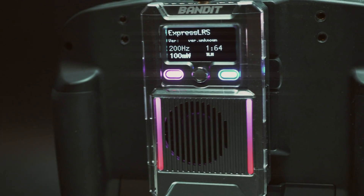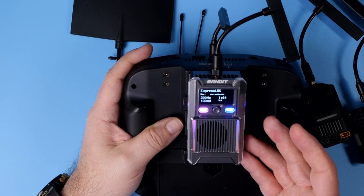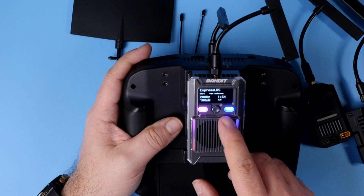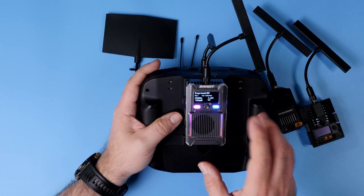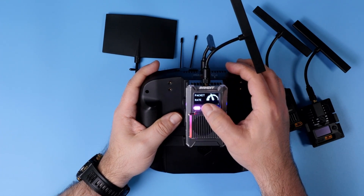Let's begin with the flagship, the Radiomaster Bandit itself. It's big and heavy. It has an aluminum body, integrated cooling, an OLED display, some fancy LEDs, as well as a joystick. So if you want to, you can change all the settings and your VTX using only the joystick and the OLED display — no need to use ETX or OpenTX. Just press the joystick button, wait until the menu appears, and then you have access to almost all the options of your Bandit transmitter.